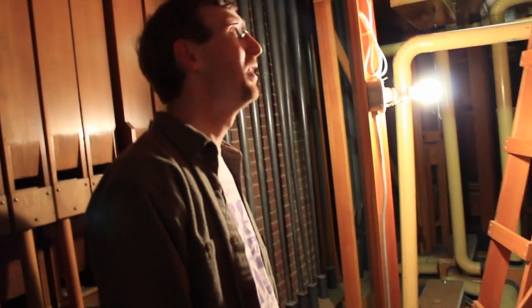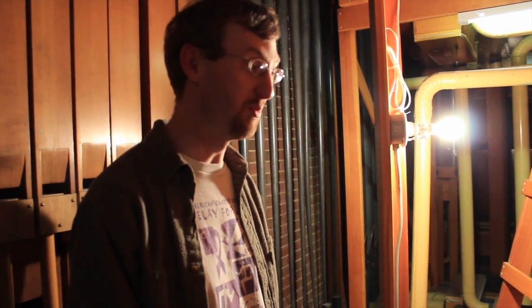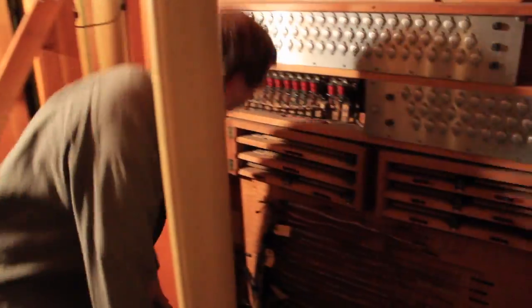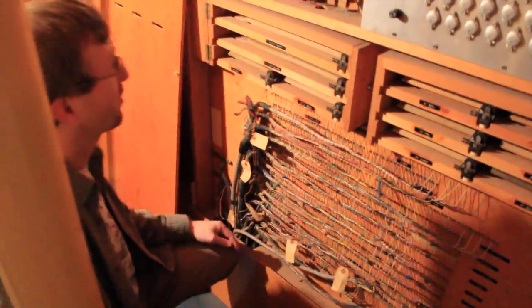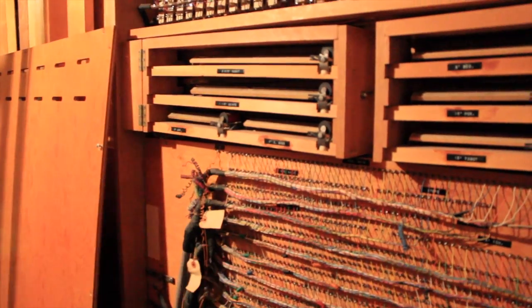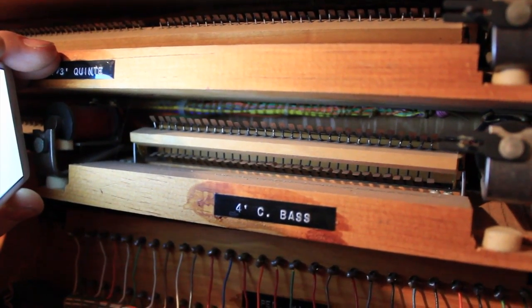Every pipe has a little magnet under it that makes it play from the keys that I showed you before, and all of that wiring comes together here. The other more serious problem that we've been having is with these switches.